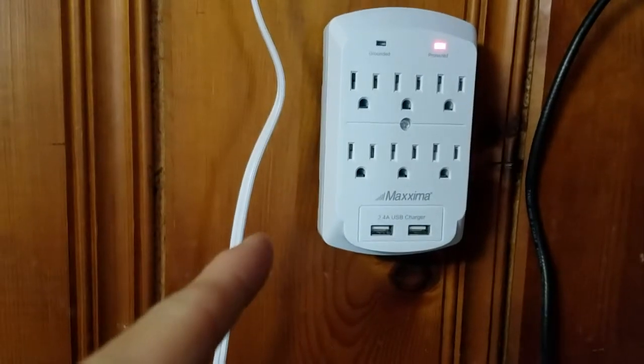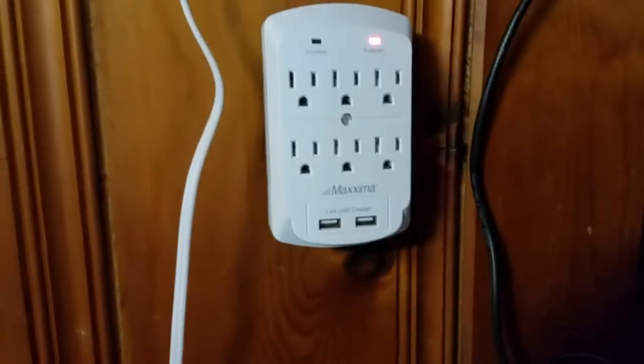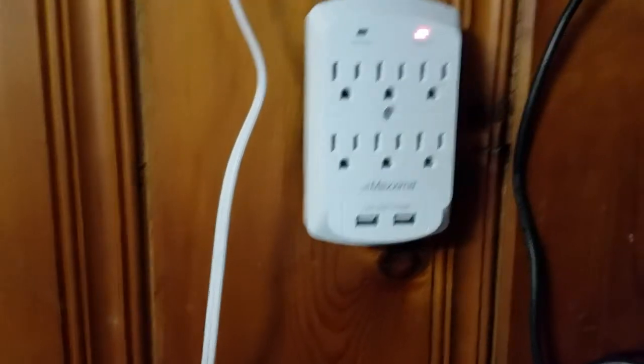Here's the problem right here. It's a cheap, whatever-brand surge suppressor. I really got it because I wanted the six sockets and USB ports, but here's what happened.